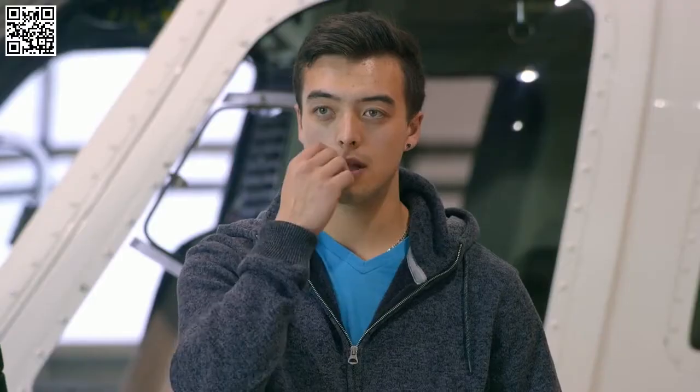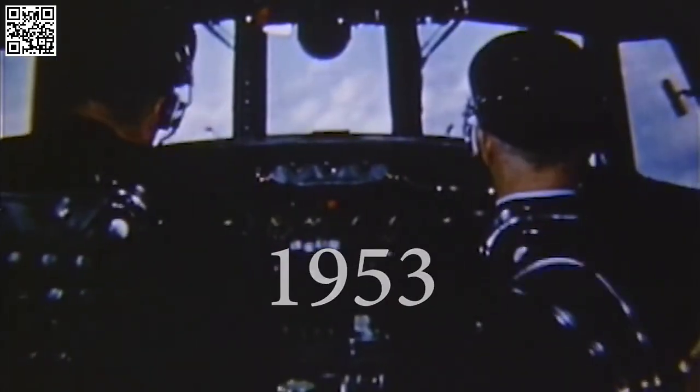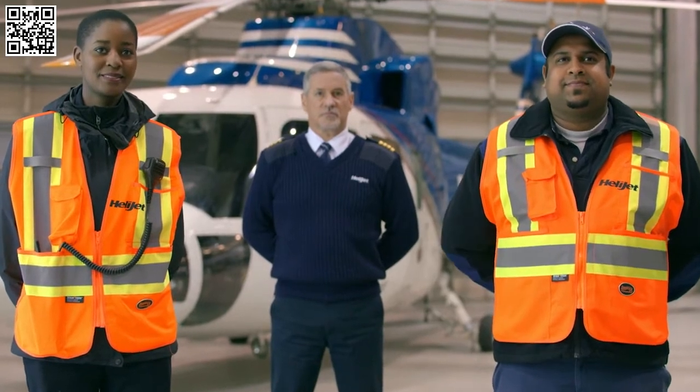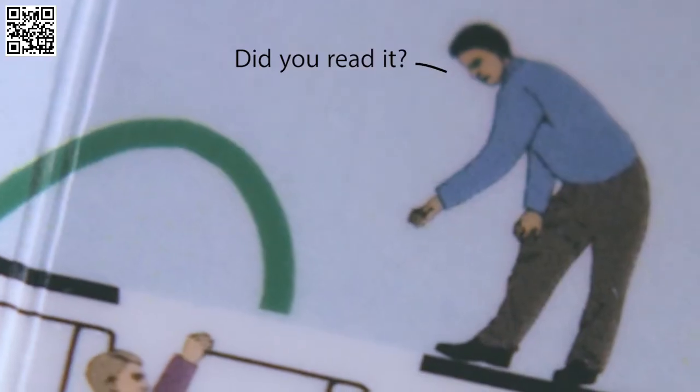There is no smoking on the helicopter or in the aircraft operating area, and that shouldn't shock you since it's no longer 1953. For your continued safety, please follow the instructions of your crew at all times. Further information can be found in the safety features card, which is located in the seat pouch in front of you. It's pretty awesome, so consider reading it before takeoff.